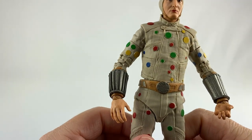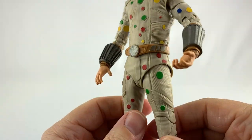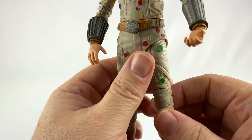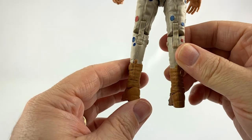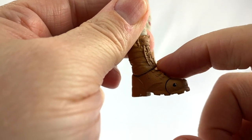I'm loving the polka dots — the way they did them, they're actually raised sculpted pieces on there. Kudos to McFarlane Toys for that. All around it's a pretty nice piece, especially for a DCEU figure.